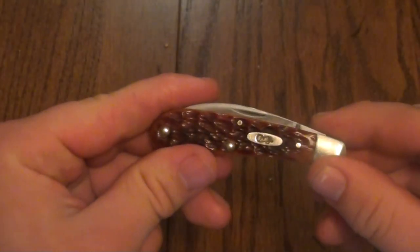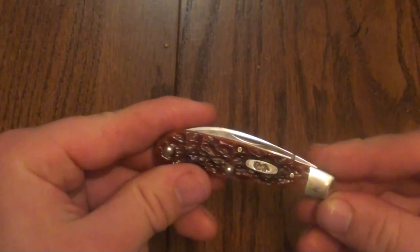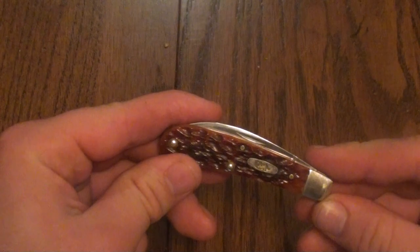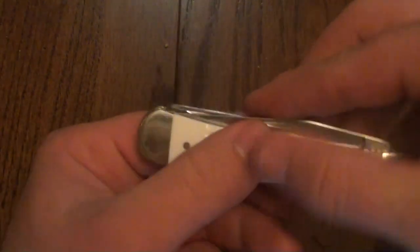The back springs are flush when closed. They are flush when at half stop position. And they're flush in the fully open position. I have not seen another knife that does this — or at least this is the first one I've ever handled that did that. And it kind of makes me wonder, if Case can do that with this knife, then why not do it with all other knives?